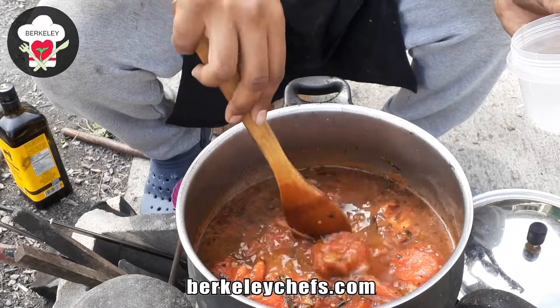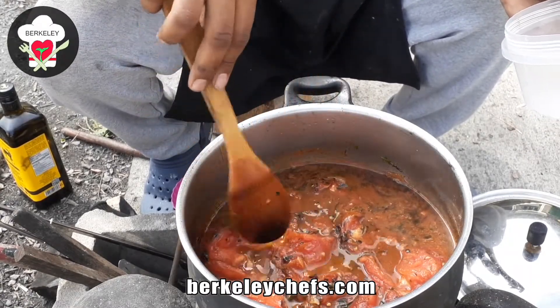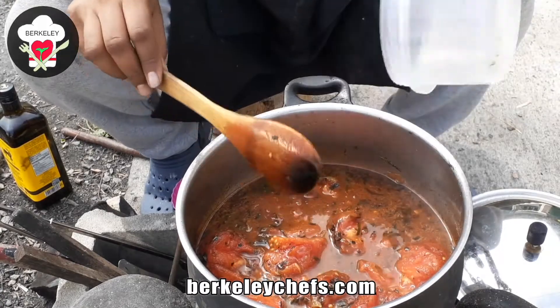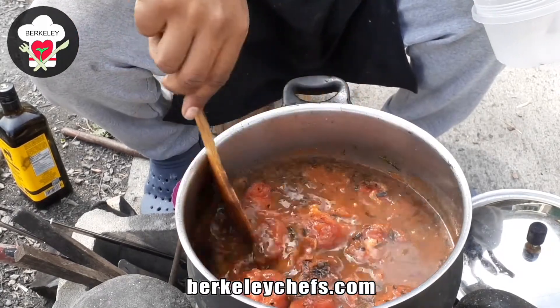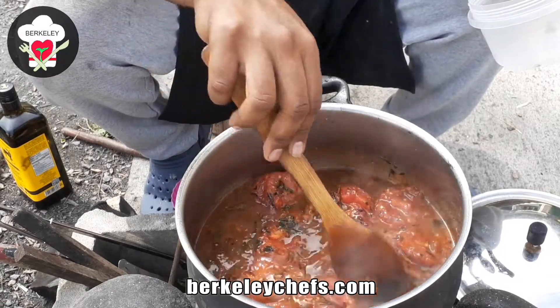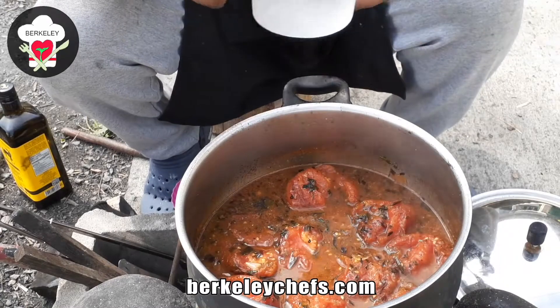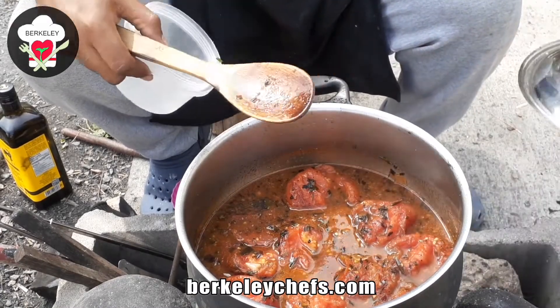We put it back on and added a little more wood to the fire. Now we let that boil until it gets to a nice thick or semi-thick liquid. I'll check back in a bit when we open it up again.